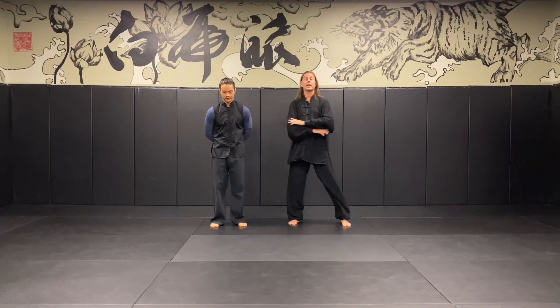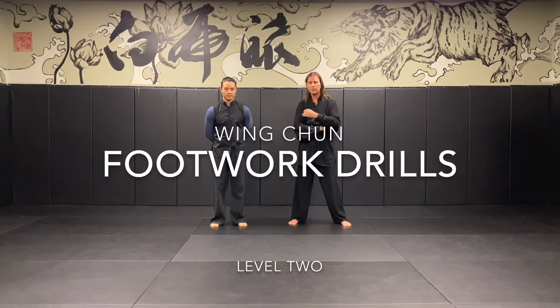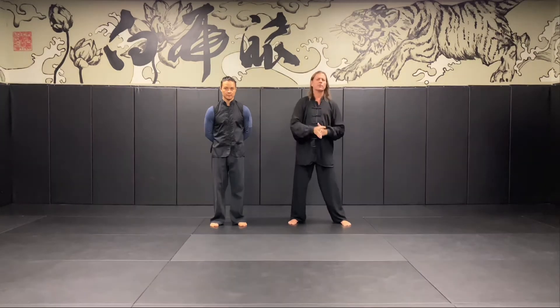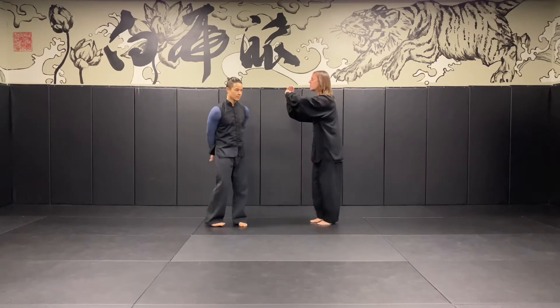We're looking at some grading information for Wing Chun Level 2 — some footwork drills done with a partner, designed to help us in our Qisau contact reflex training. Albert and I will begin.